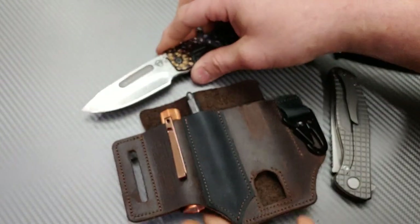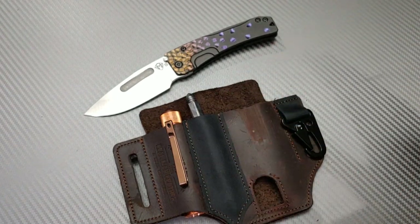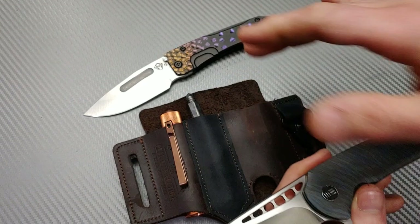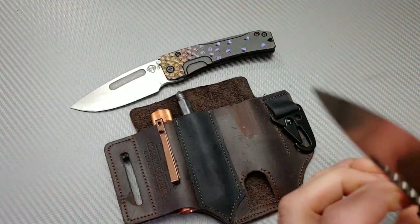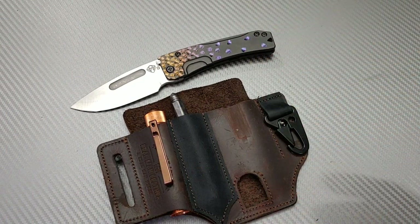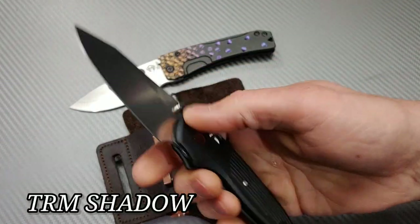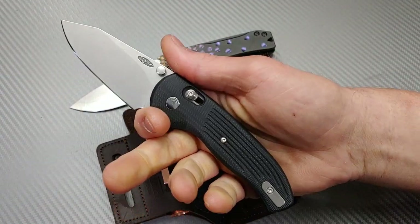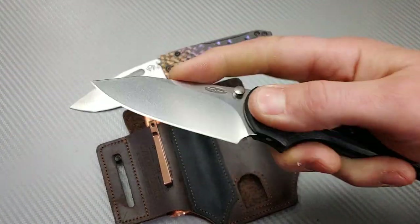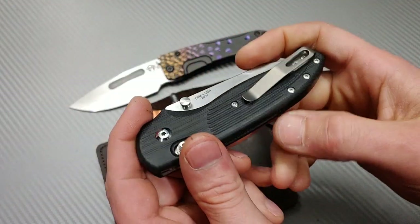When I'm carrying the Medford Slim Midi in the pouch, I'll normally carry another full-size knife in my front right pocket. Maybe something like the TRM Shadow — just a great slicey knife. Most of the time if I'm carrying that, I won't even need the secondary knife because the TRM Shadow is kind of an all-around knife: good utility cuts, good slicing, good geometry, and it carries really well in the pocket.